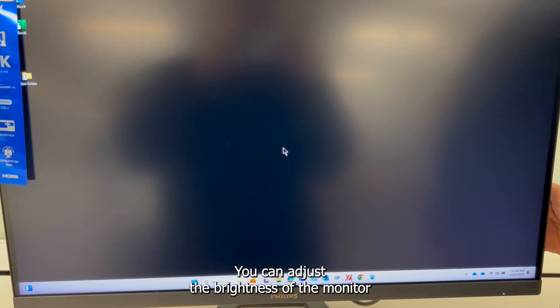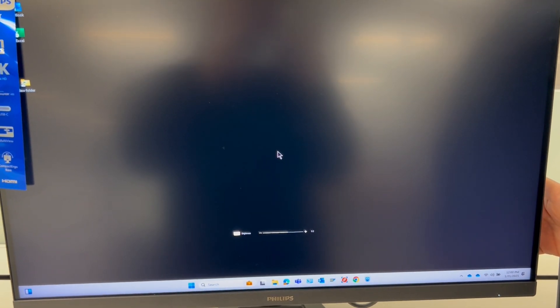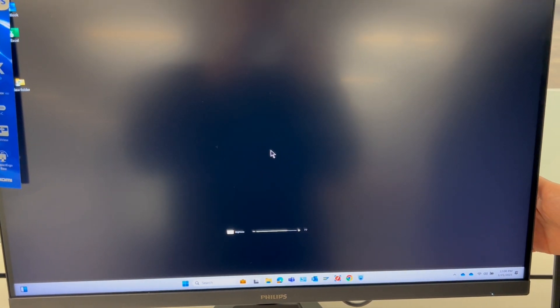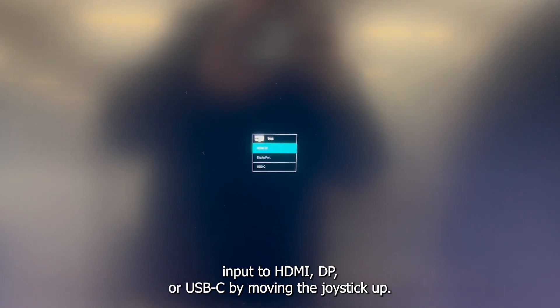You can adjust the brightness of the monitor by moving the joystick down. You can change the signal input to HDMI, DP, or USB-C by moving the joystick up.